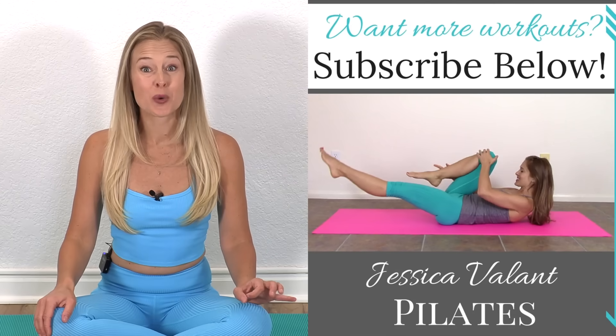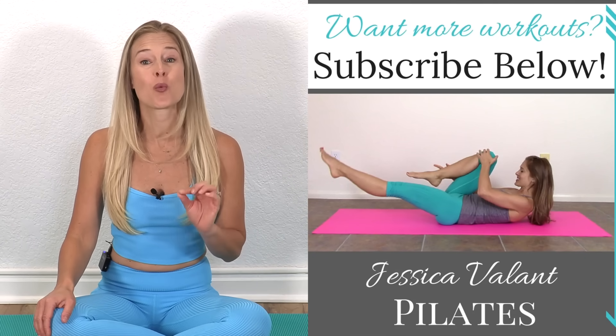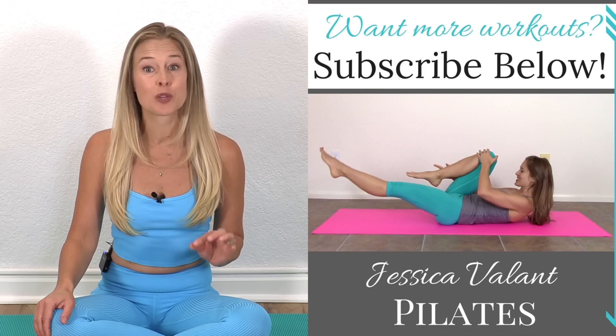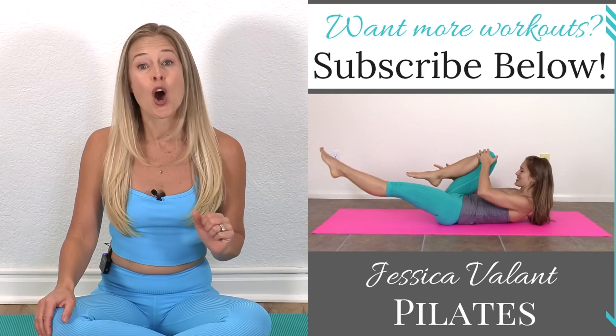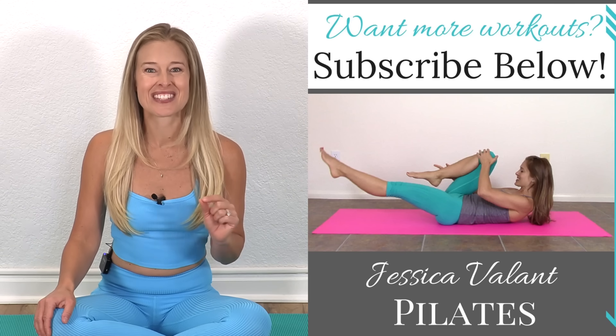Nice job — thank you so much for joining me today. That routine is one that can be done every day if you need that little bit of opening and space in your body in a nice, gentle way. Please like, comment, and subscribe to be notified when new videos come out. You can find more, including my exclusive unlimited community with full-length workouts, a workout calendar, recipes, and more over at JessicaValantPilates.com. Join our unlimited program — I would love to see you there.